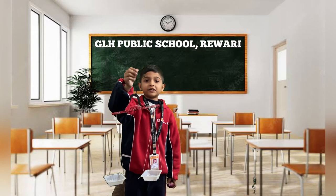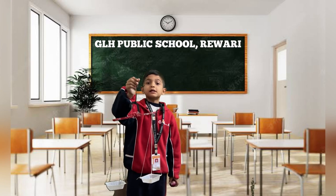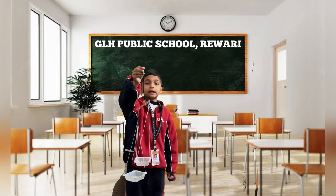Hello friends, my name is David Yadav. I study in grade 3 at GLS Public School Rivadi. This is a Beam Balance. This is used to compare two things.